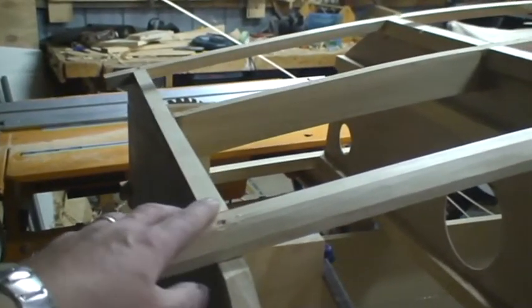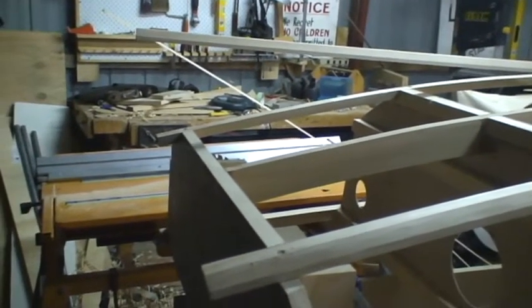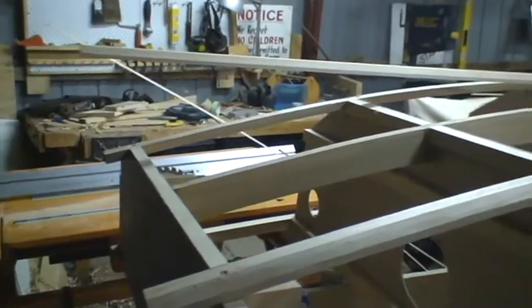I've done the same thing back at the stern, planing that down. I've actually laid across the bottom already and made sure that everything is looking reasonably okay and ready to glue down.